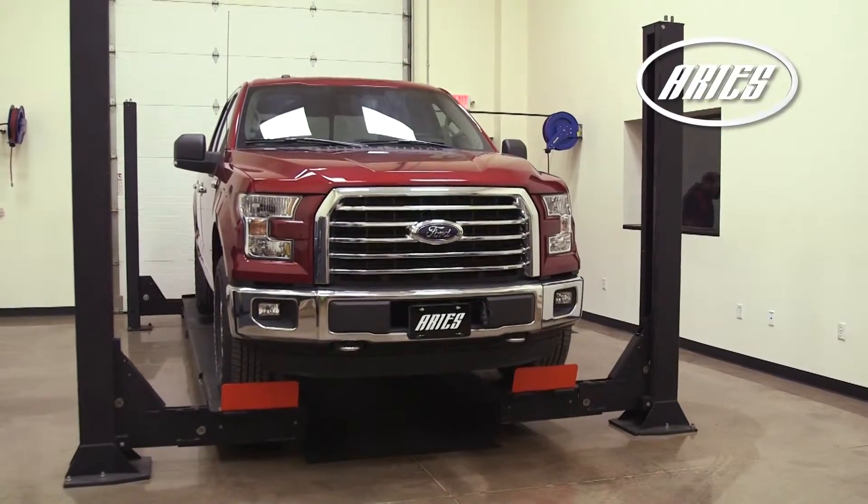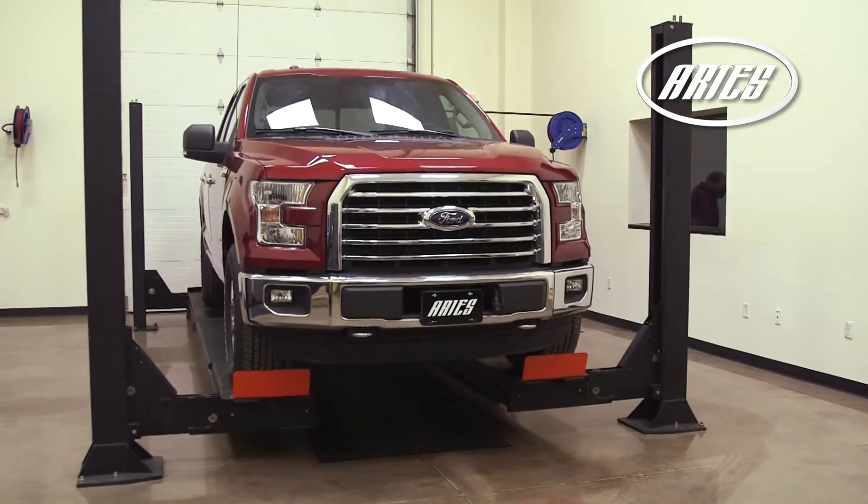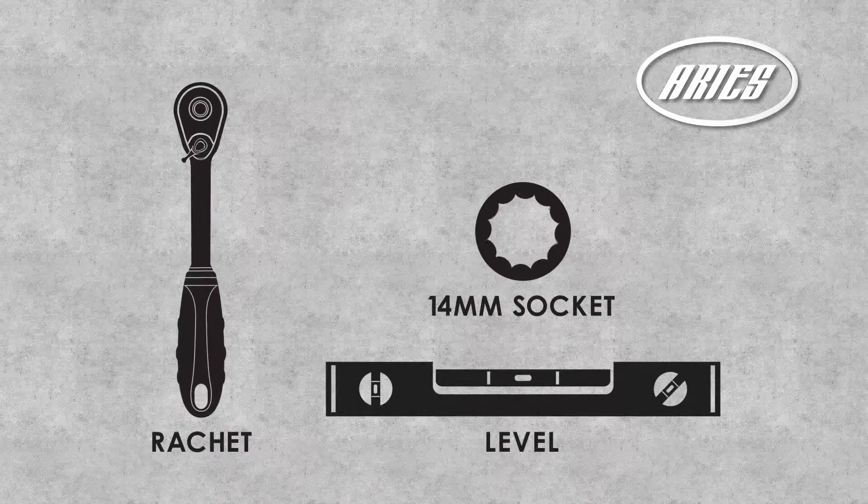During this installation we will be using a lift, however the use of a lift is not required. These are the tools needed to complete the installation.